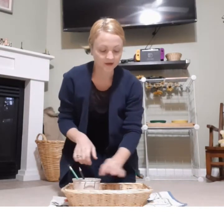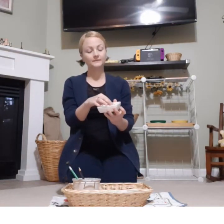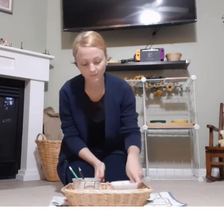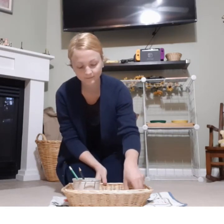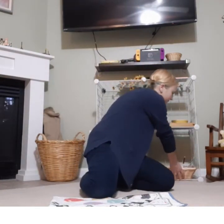And I need to make sure that my pencil shavings go in the trash, because they're kind of messy. I'll put my activity away and put away my work rug.